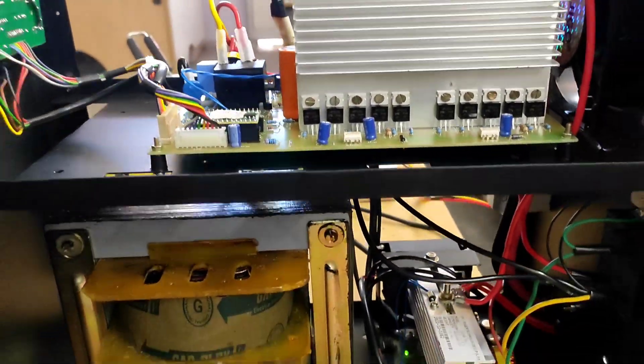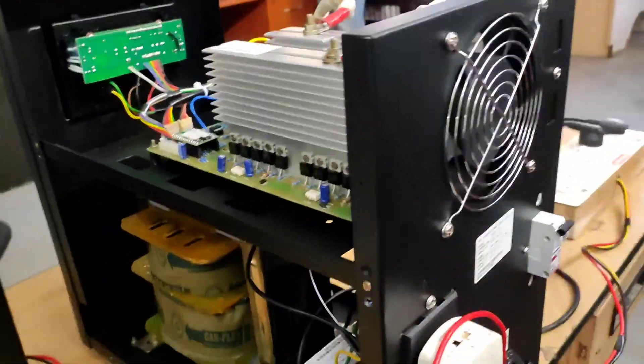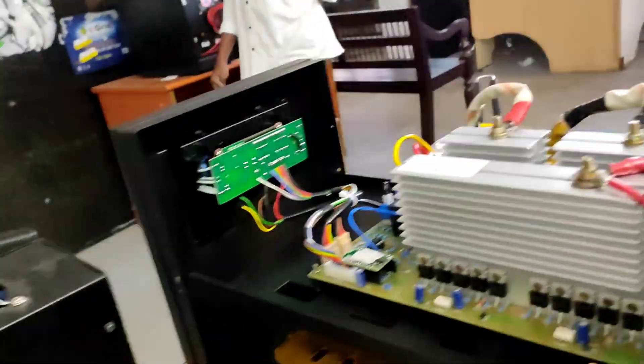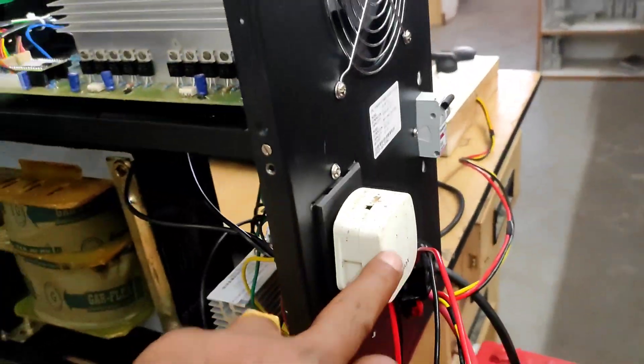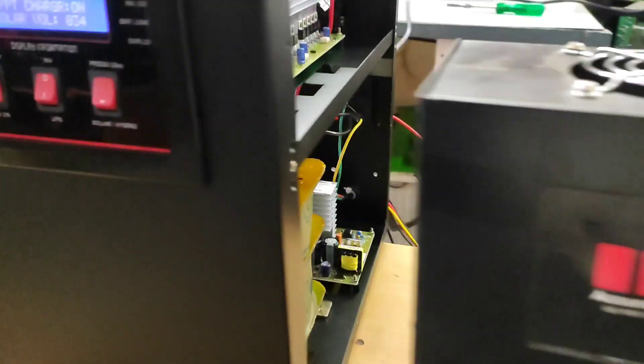Maximum 200 VOC 40A MPPT is inbuilt in this inverter. A normal 24V inverter can take up to 1000W load continuously, but our 4KVA 24V inverter can take 2000W load continuously.